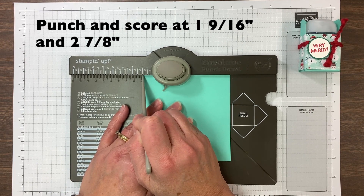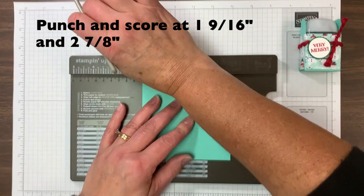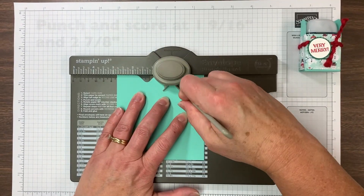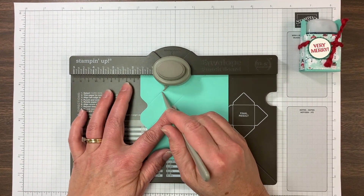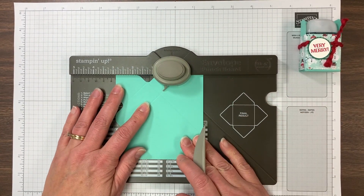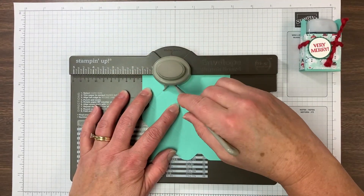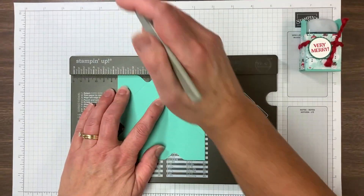Nine sixteenths is not marked there, but it's just between half and five eighths. So just punch and score, then move to two and seven eighths and punch and score. Then the rest of the way we're just going to follow the score lines — put the pointer on the score line and punch and score twice on that side as well. Go to the next side and line up with the score lines, punch and score and punch and score.